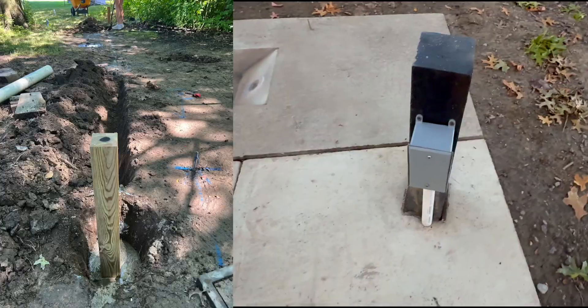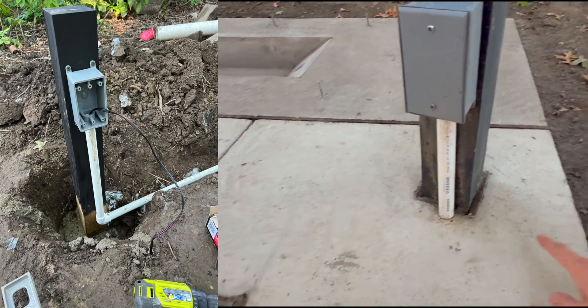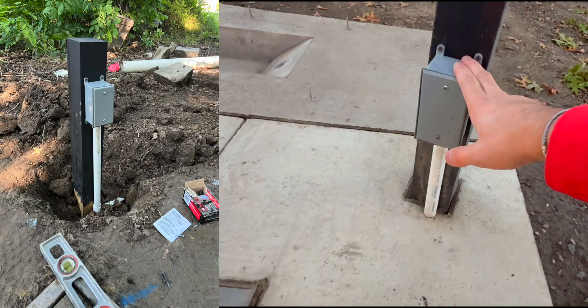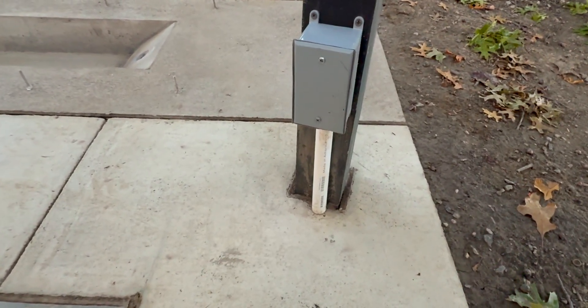I bet you guys are wondering what this post is. This post was created as a conduit going all the way out to where we sit when we test it, and it brings power and the launch cable that actually ignites the rocket.